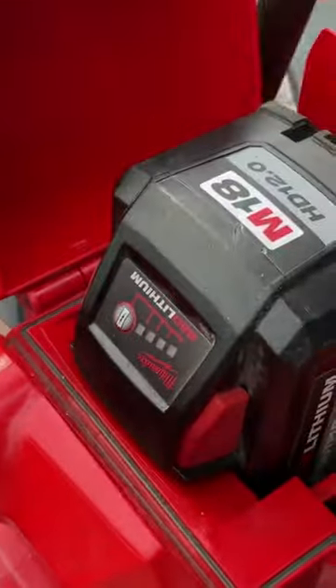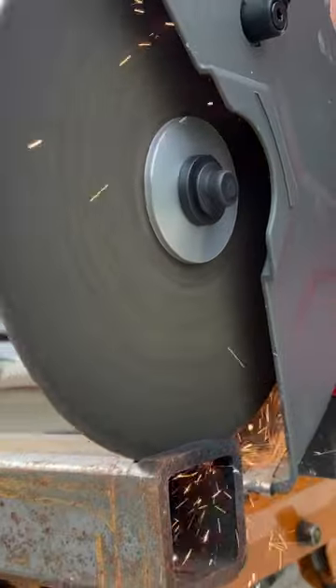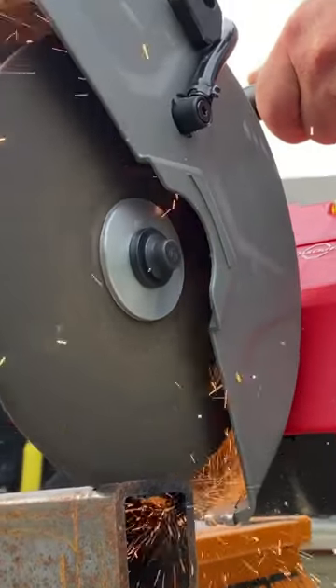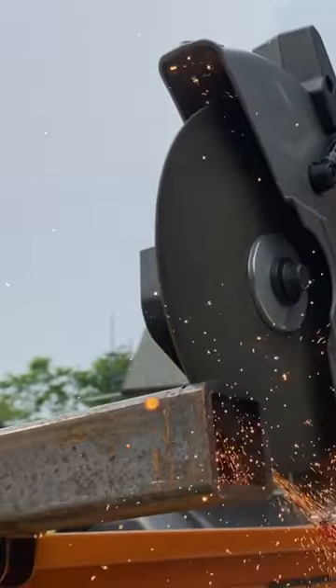What I use this tool more for though is metalworking. It has gotten me out of some serious jams with metalworking projects that I've made, and it's essentially got a nice thin abrasive wheel.